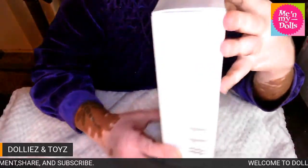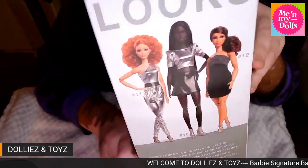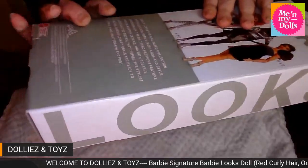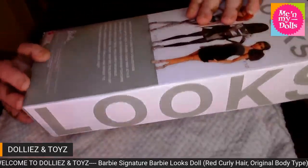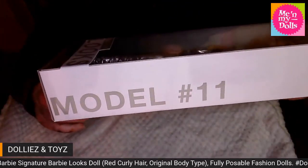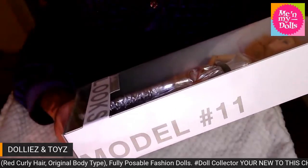This is what she looks like on the back of the box, and this is what it looks like on the side. She is model number 11.